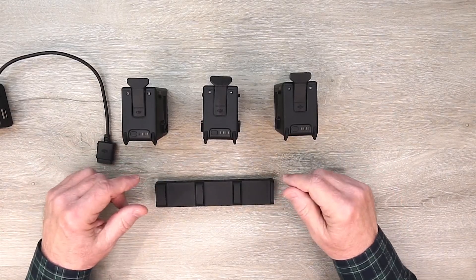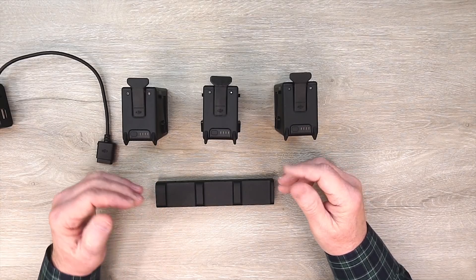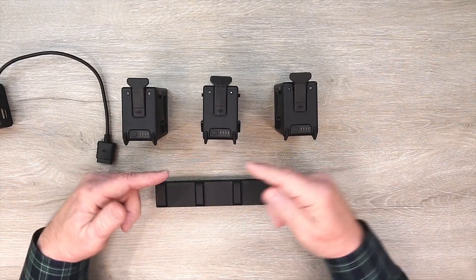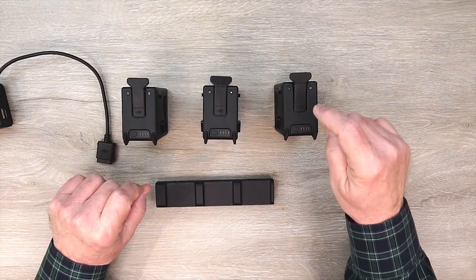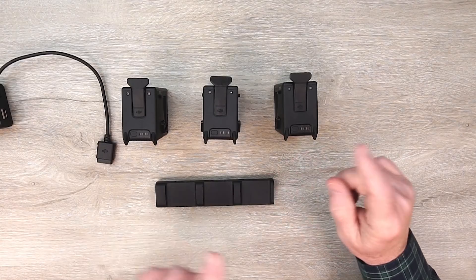What this hub does is allow you to connect all three batteries at one time and connect the charger. The minute you add power, the intelligence inside the hub handshakes with each battery, quickly figures out which one needs the least amount of charge, and sends all the energy from that charger to that battery.